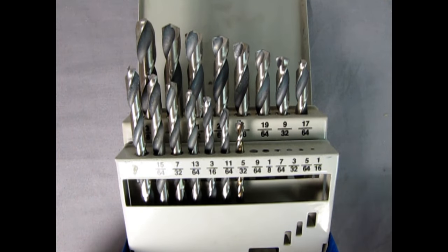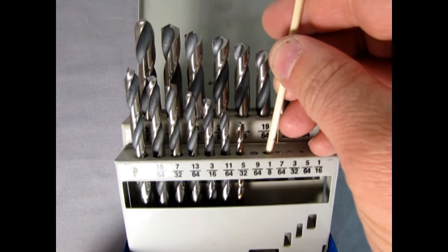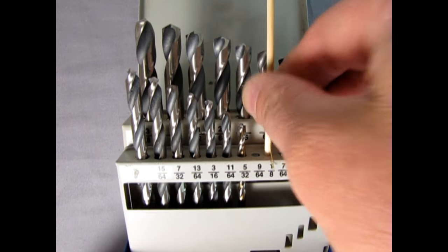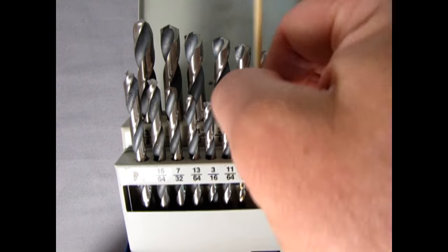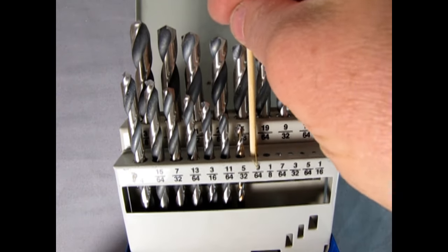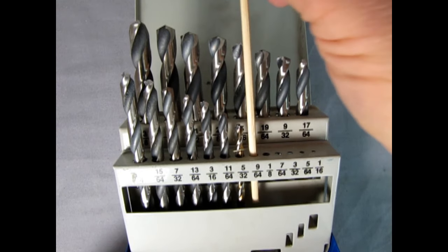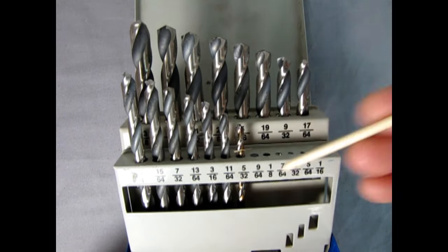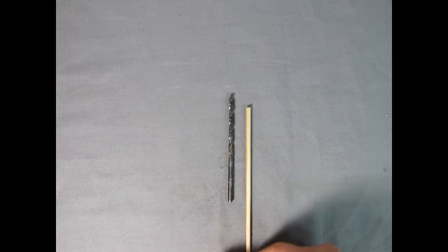The first thing I've got to do is find the right drill bit size for the rod. I've determined it comes out to be one-eighth inch, which gives a nice tight fit. At 9/64s it's a bit sloppy — you can see it'll move around all over the place — and at 7/64s I can't even get it in the hole. So the one-eighth drill is what I need.